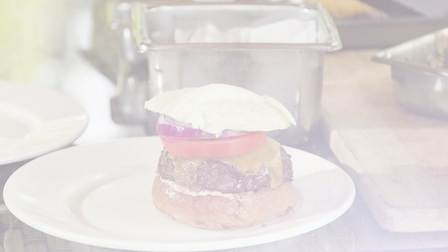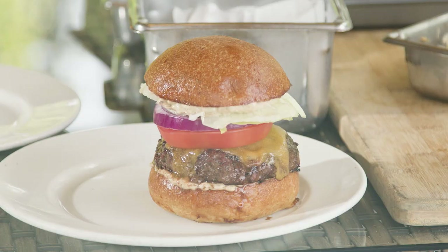And then we're just going to hit that with the bun. And there you have it — that is a perfect burger with a perfect space. You're going to love it.